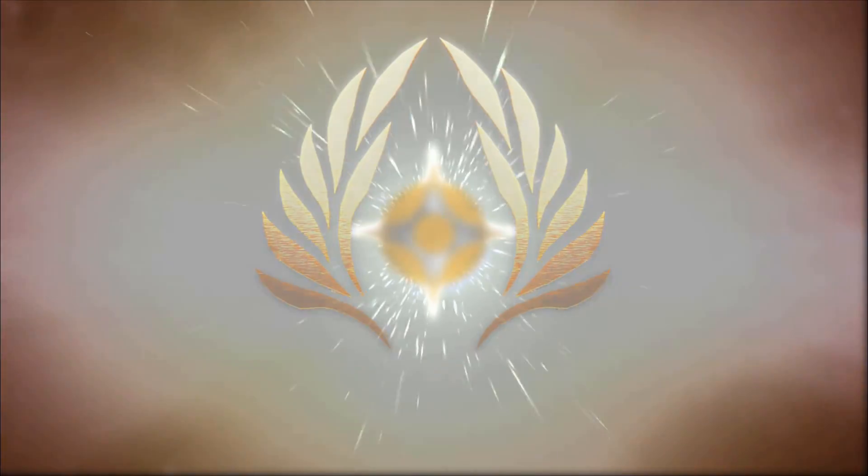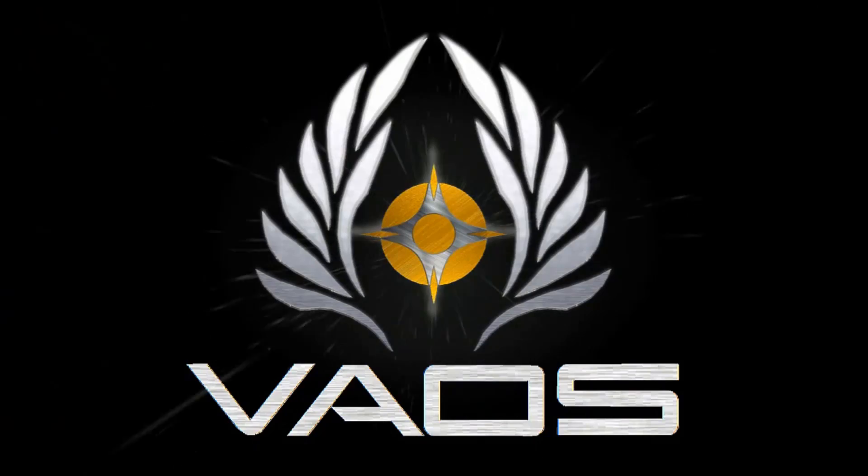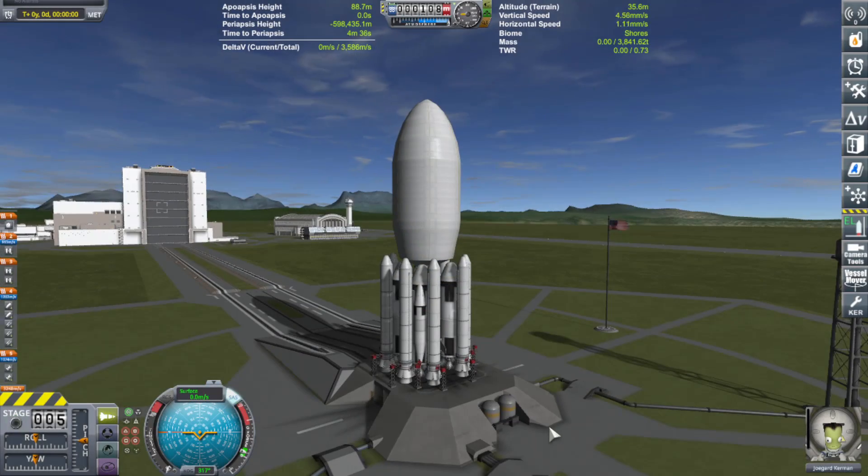Hello everyone, I am Veos and welcome back to another video. Today, in this video, I will be building a dual-ringed spinning folding space station and launch it in one go.